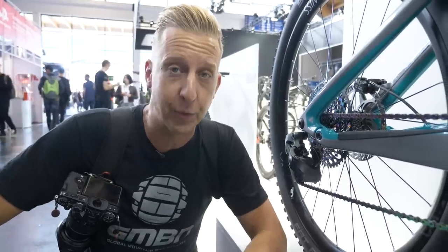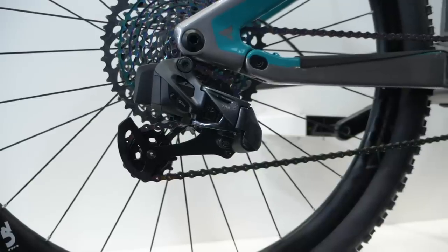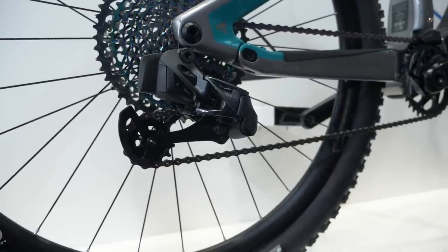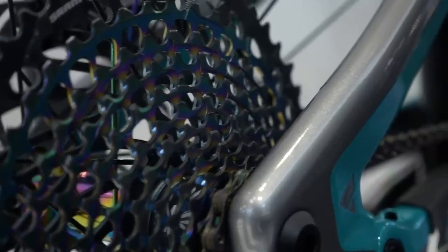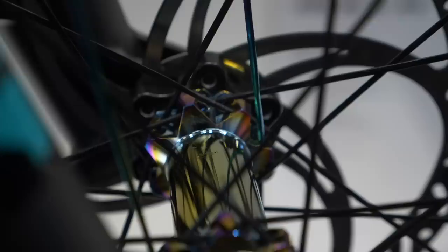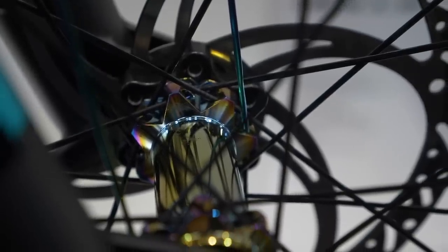As expected here at Eurobike 2019, we're starting to see the SRAM AXS wireless transmission on a lot more bikes. And you can't mistake it, really — look at that rear derailleur, it's a really cool piece of kit. Oil slick cassette and oil slick hubs as well. That's another craze we're starting to see, with lock-on collars on certain manufacturers' grips going everywhere. Everyone's going for oil slick, so it's definitely more of a fashion trend.